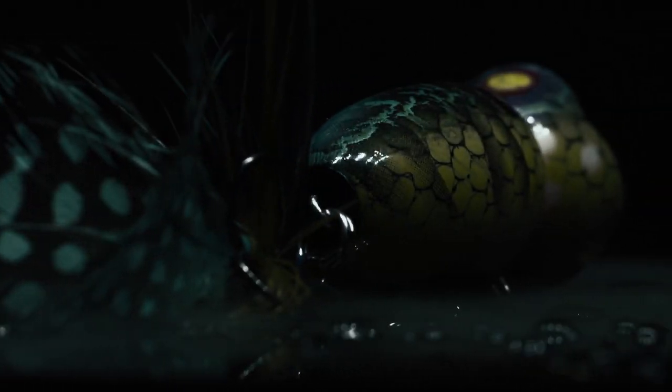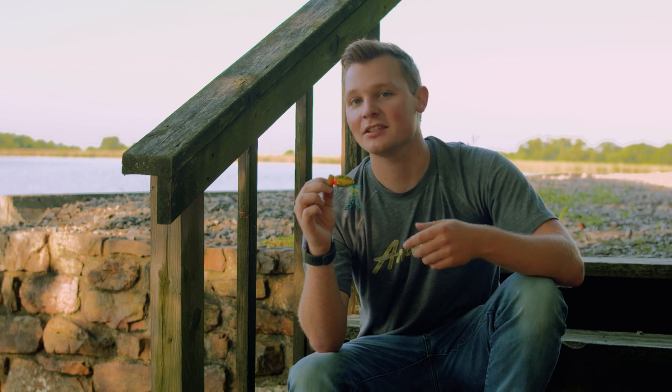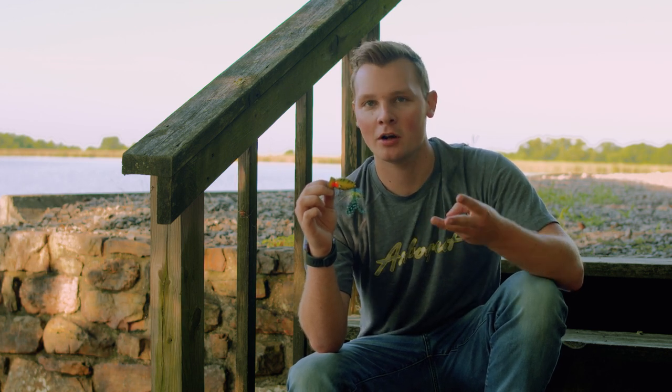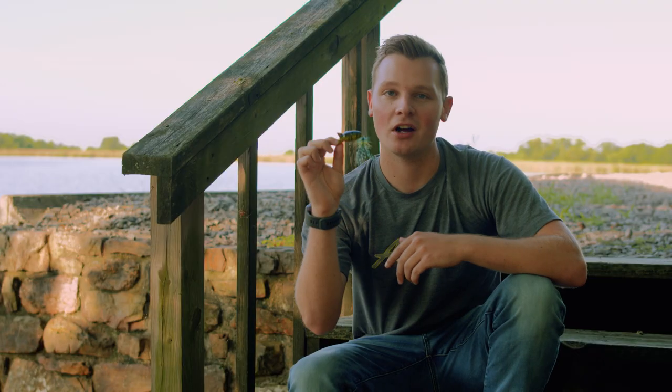This last color, Blue Kill, is just big bass candy. You look at the underside of that bait and it's all yellow. A lot of bass' main food sources have yellow bellies — Blue Gill, Perch, Frogs. Anytime bass are in a high visibility situation, Blue Kill is an awesome color to go with.